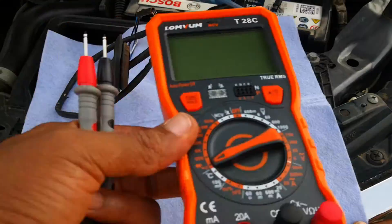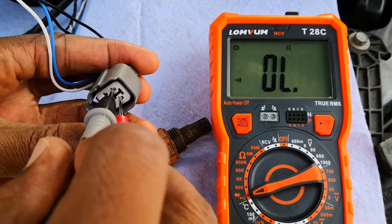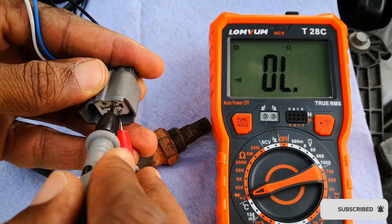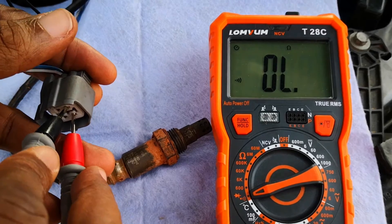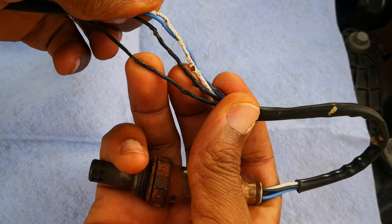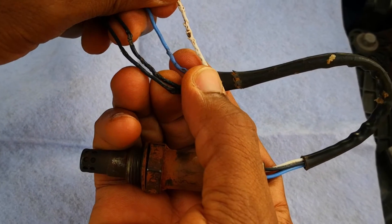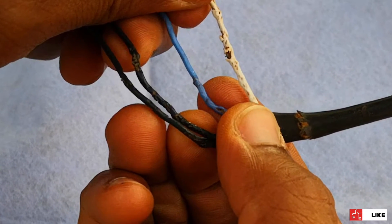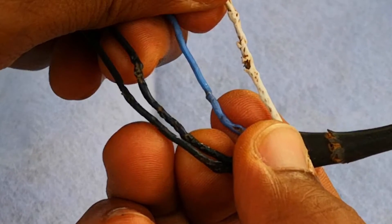Switching over to the second sensor, which gave me some nightmares years ago — as you can see there's no continuity at all, let alone a resistance reading. Once you get a result like this, you need to do a few more things to be doubly sure the heater element is truly broken. Inspect the wires of the oxygen sensor, checking for fraying or any breakage which could cause shorts and also give you a heater circuit code. As you can see, all four wires including the heater circuit ones have some level of fraying, and it's possible that a short between these wires may have caused the code in the first place.